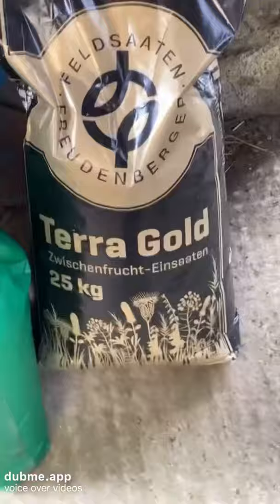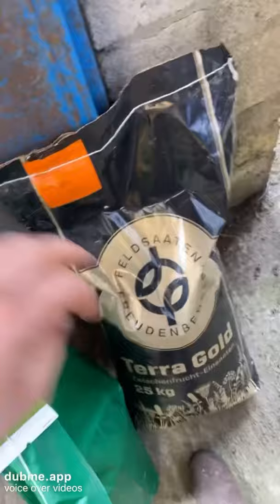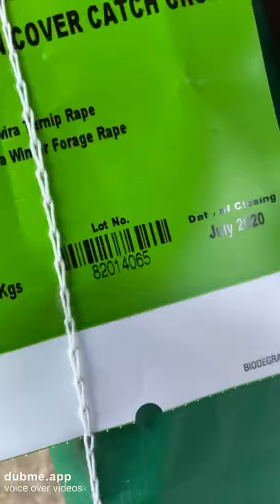After we disk it, here are my two bags of seed. The black bag is a bag of tillage radish. The reason I decided to use tillage radish as a catch crop is it has a long taproot — it will break up pans of compaction and it's good for the soil. The other is actually a rape and turnip mix.